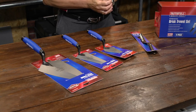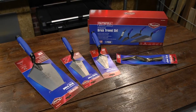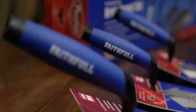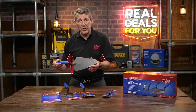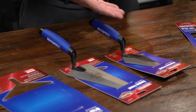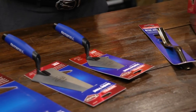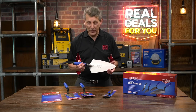This is a brand new brick trowel set from Faithful Prestige — really top of the range products, full quality for the professional tradesmen. We have four of the best-selling products here: the 11-inch Philadelphia brick trowel, a 7-inch gauging trowel, a 6-inch pointing trowel, and a brick jointer which is 12 to 16mm at either end, which are the most popular sizes.